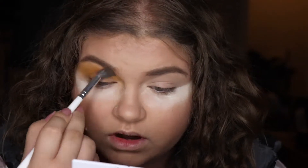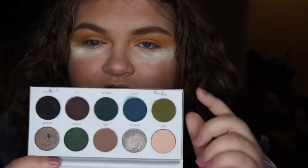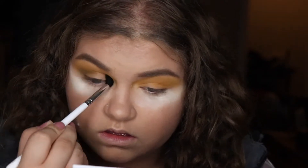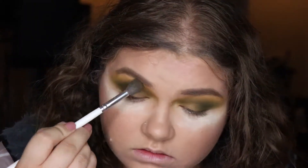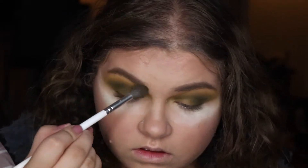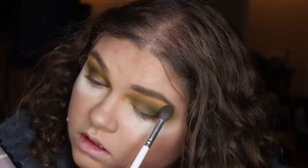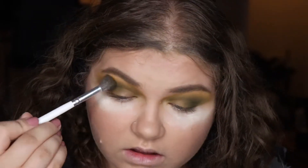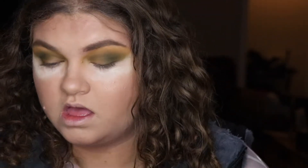I know today is not Halloween but one of the parties we're going to is tonight. I'm going to move into the Armed and Dark Magic and use the shade down here now. Then I'm going to go back into this yellow shade and just touch up the edges. I think I'm going to smoke out the lower lash line really good too.